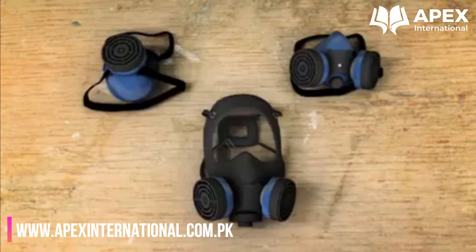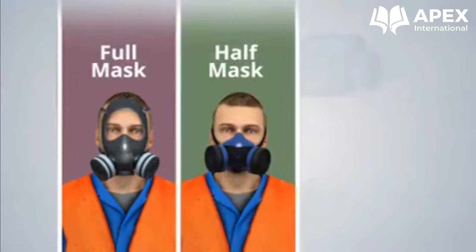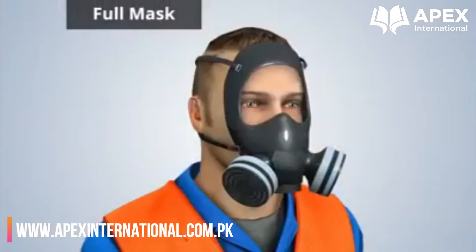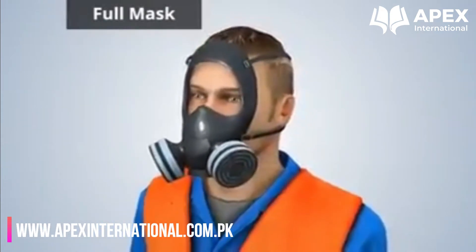Tight-fitting elastomeric respirators come in three sizes: full mask, half mask, and quarter mask. A full mask air purifying respirator covers the entire face. This provides the most protection out of these three respirators because it creates a better seal against the face.